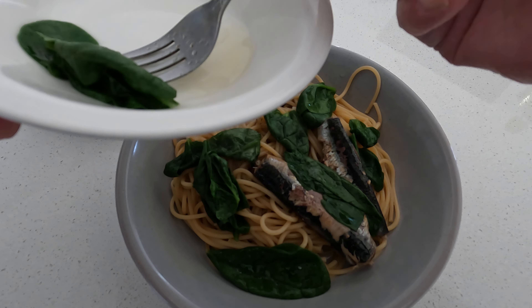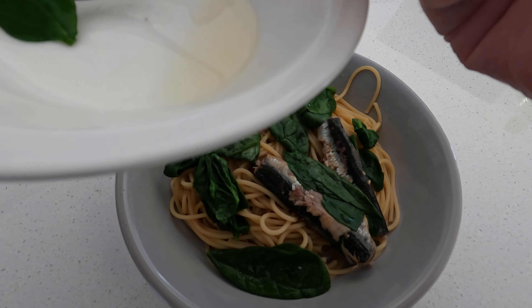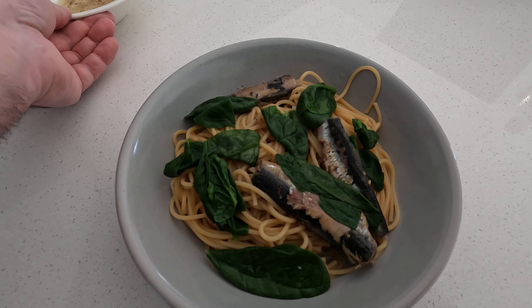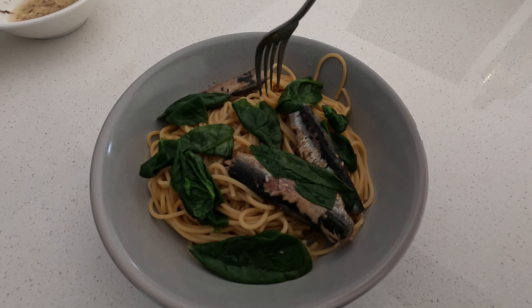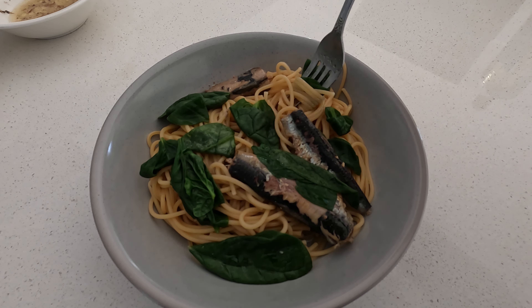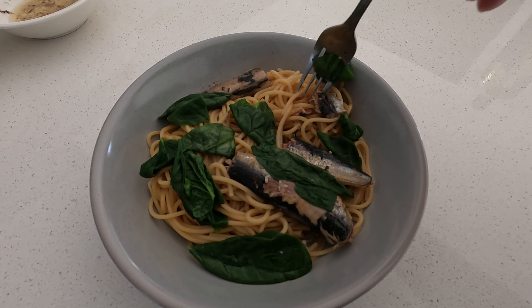This is my quick dish, it's a very common recipe, I didn't make it up. So there we have it — spaghetti with spinach, a drizzle of oil and sardines. Here we go in for the taste test.